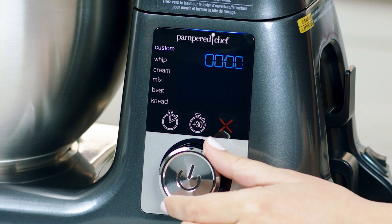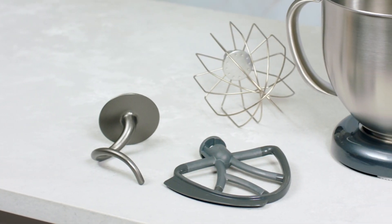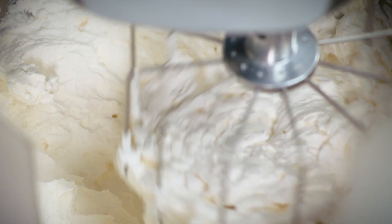The custom setting lets you choose one of eight speeds for full control of your tried and true recipes. The mixer comes with three accessories: a scraping beater that scrapes the bowl while mixing, a whisk for whipping lighter mixtures, and a dough hook for kneading.